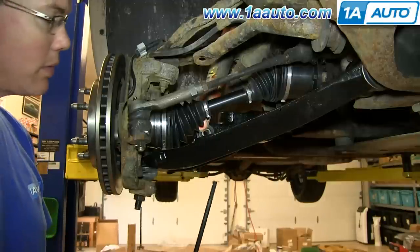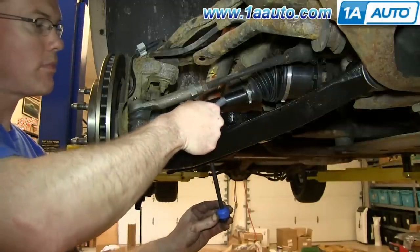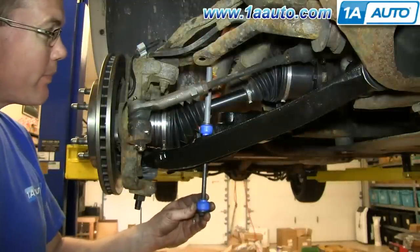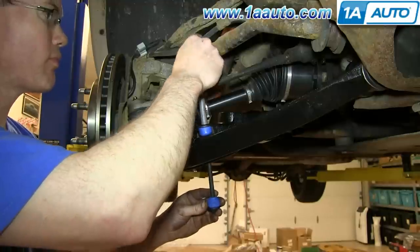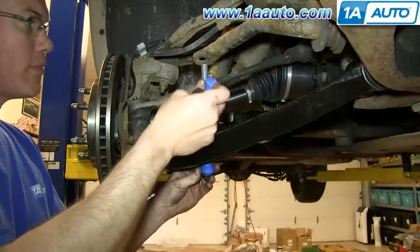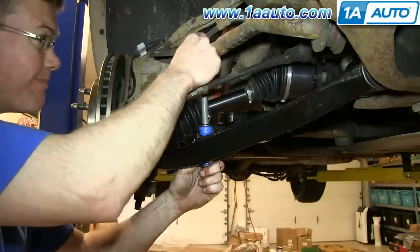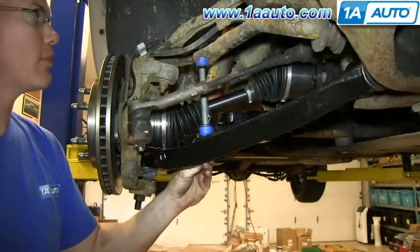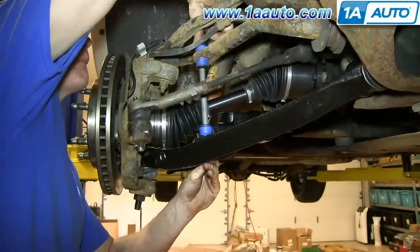Now you want to put your stabilizer link back into place, starting with a washer and a grommet, then through the hole, then another grommet, then a washer, then the tube. Before going through the next hole, another washer and then a grommet. Then on the top, another grommet and another washer, then the nut.